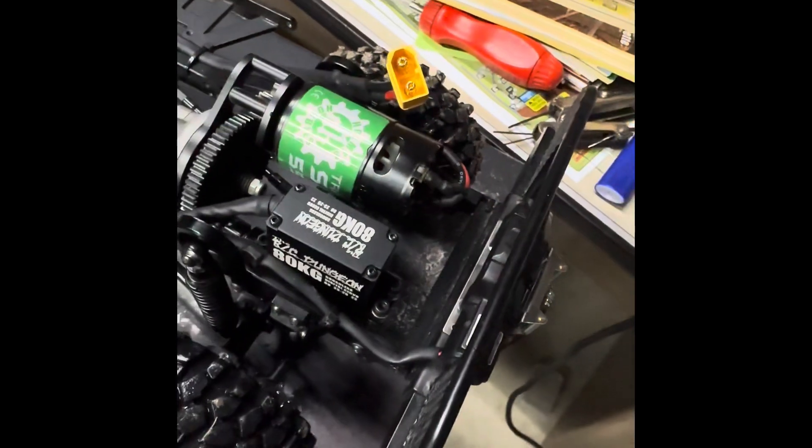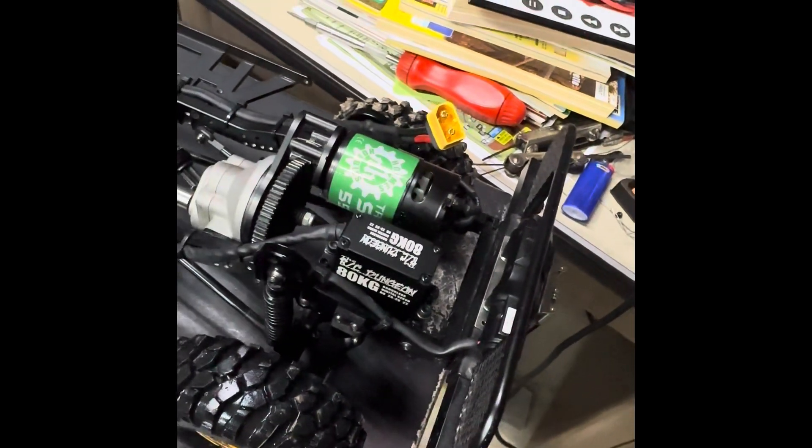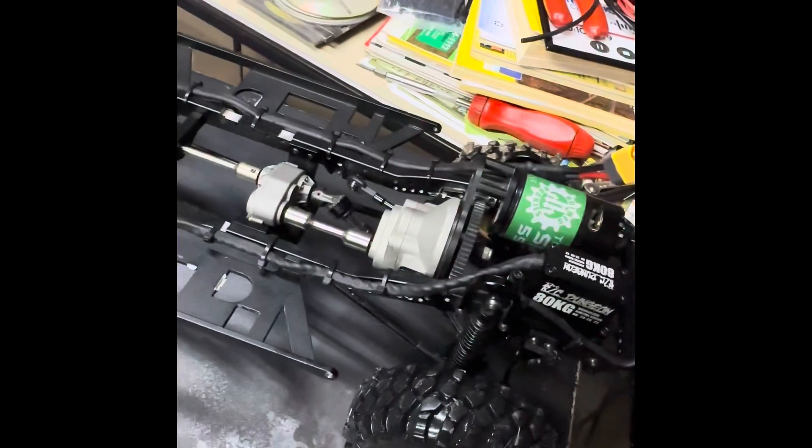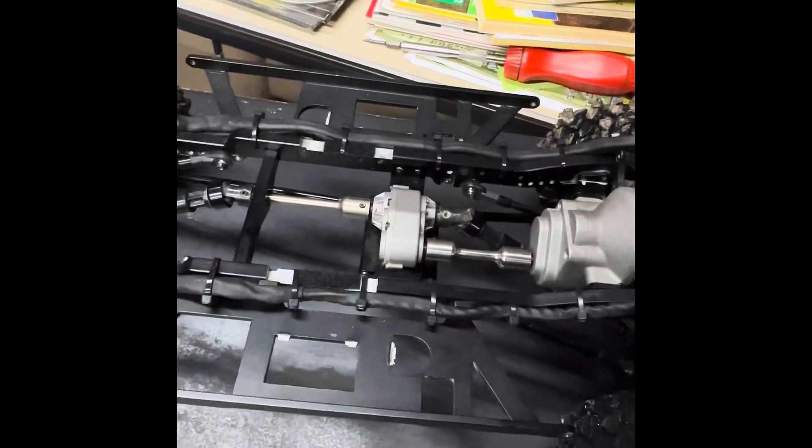This servo has a ton of power, and it is a direct power servo, so it has 11.1 volts running to it. And it does quite amazing.